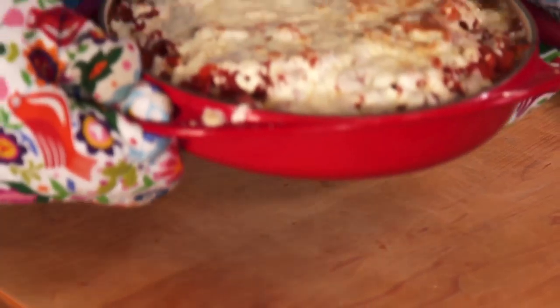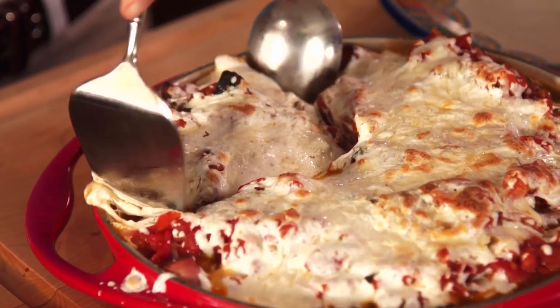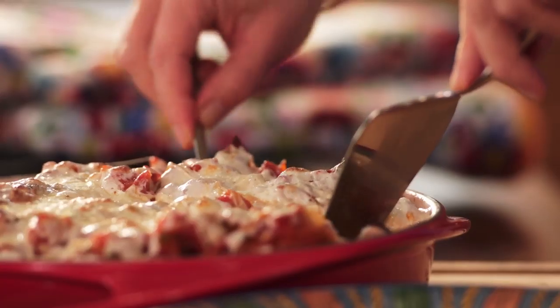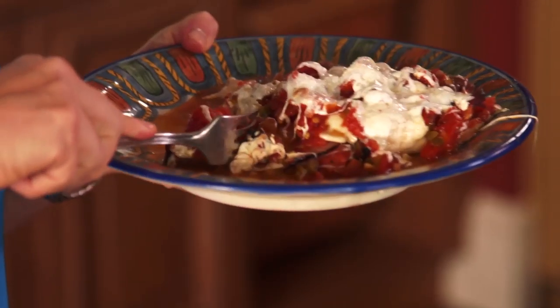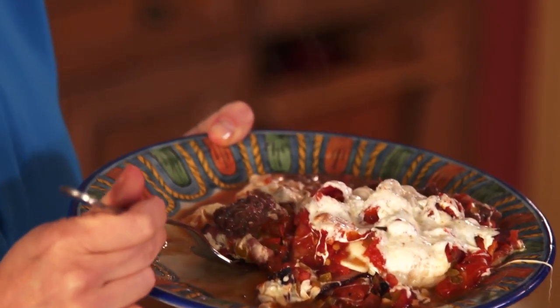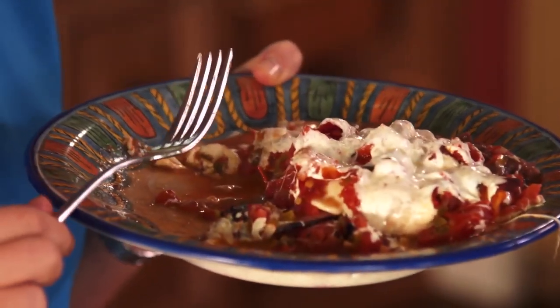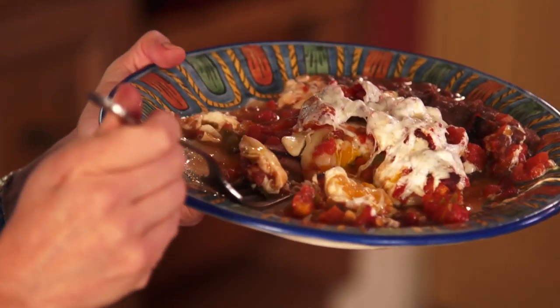The egg casserole is ready and it looks good. I just got myself a huge gigantic piece which I am going to eat — the beans, the salsa, the cheese, the ham, the eggs, everything. My family makes fun of me because I take gigantic bites of things. Oh, the cheese is so gooey — it's like out of this world. Even though it's been in the oven, the yolks are still soft. I could keep eating this all day.